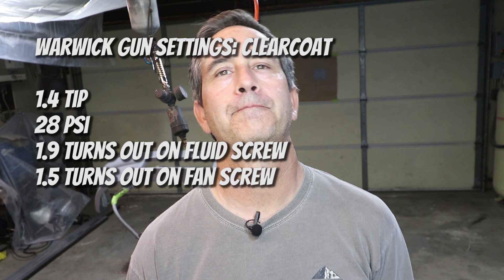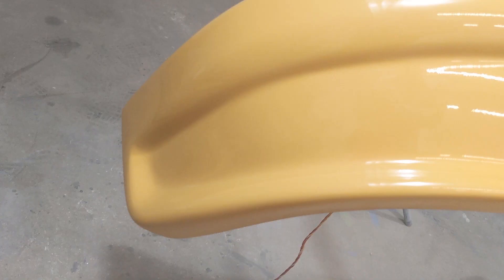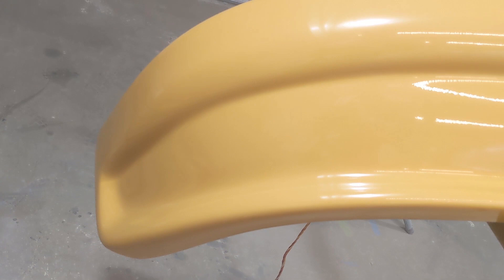A good three coats of clear is really what you want. If you get a run, it's no big deal — a run is better than dry spray because a run is a little bit easier to fix. Dry spray is kind of difficult to sand out, though it's definitely doable. I tend to put the clear on a little heavy.